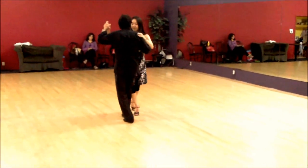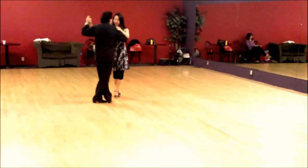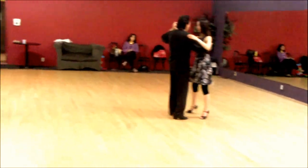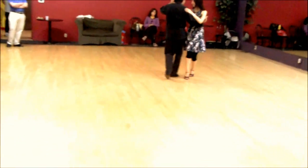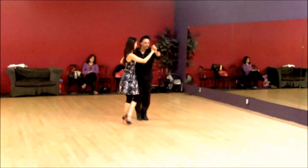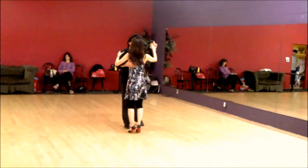And then we start doing the single sacada. If I lower her center, it turns into a laggy. So we can do that just by lowering the center.